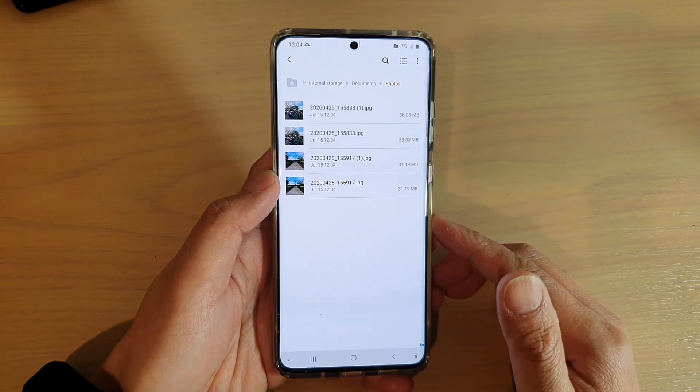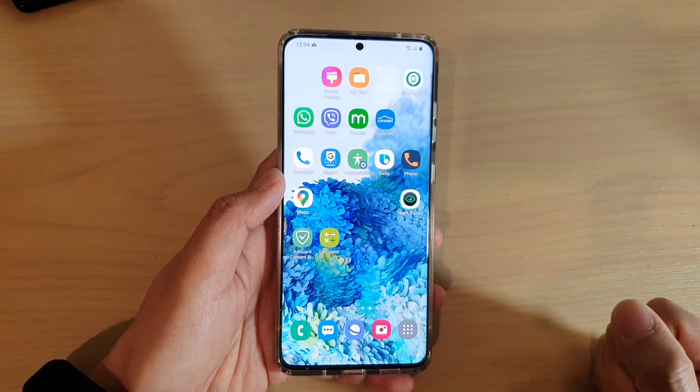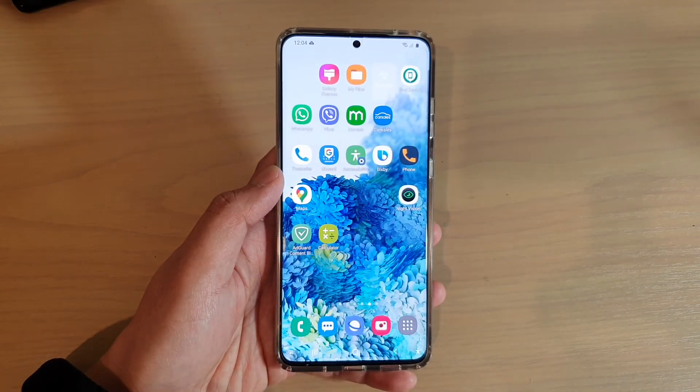And that's it. That's how you can move files into your secure folder on your Samsung Galaxy S20 series. Thank you for watching this video. Please subscribe to my channel for more videos.